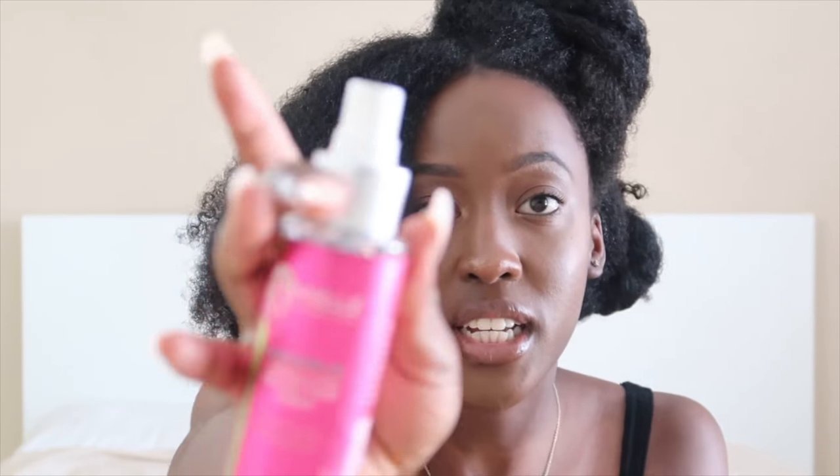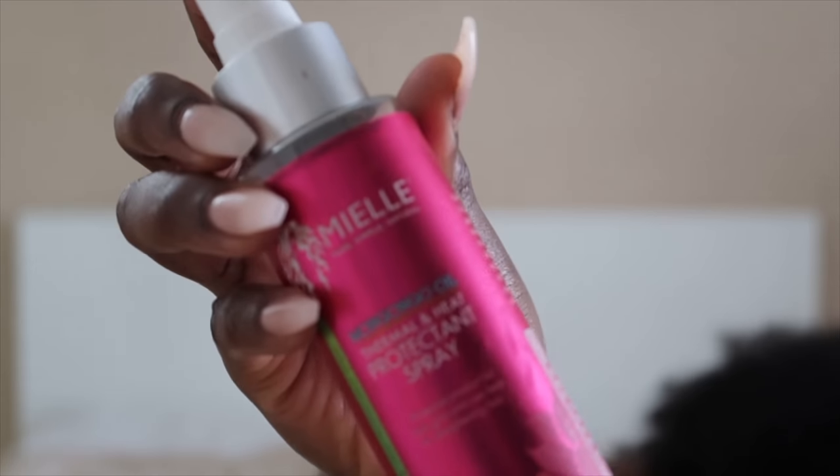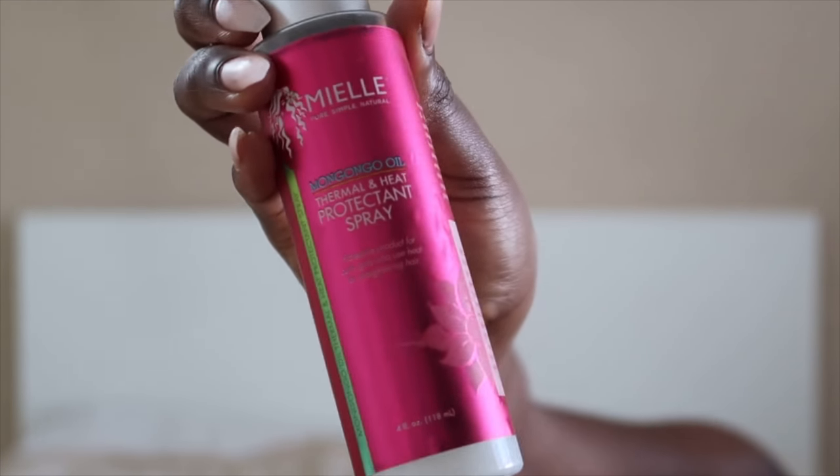Today we're not trying to be cute, we're just trying to get this done really, really fast. You're going to need a trusty blow dryer. And I'm using this Myelle Organics spray — it's a heat protectant. If you don't have a heat protectant, you should really get one. I really like this one.